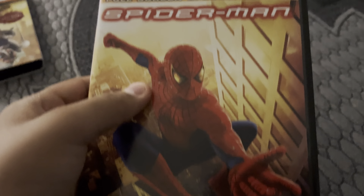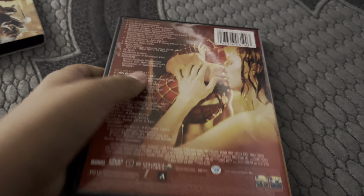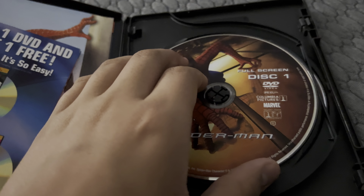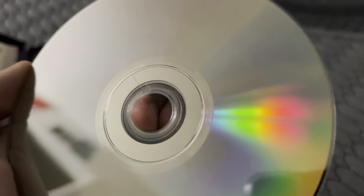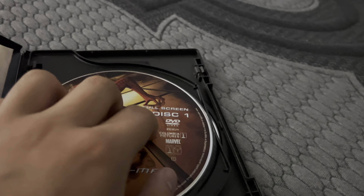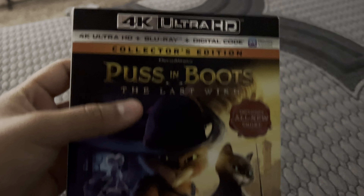Here's my DVD and 4K update. Sorry about this — the cracked thing. But that's okay, it still plays the DVD. And here's the 4K update.